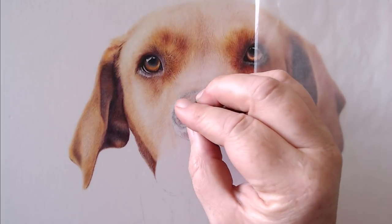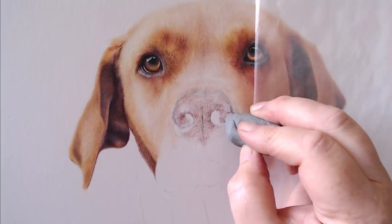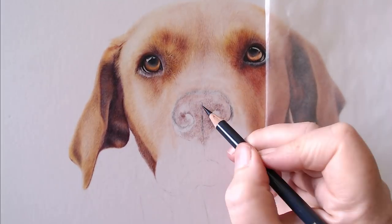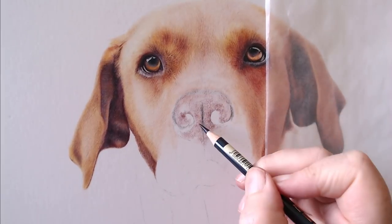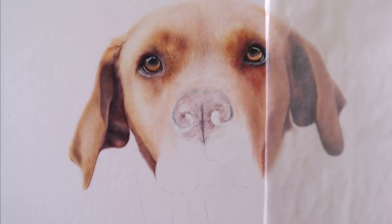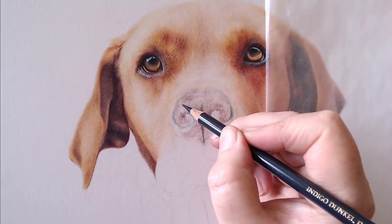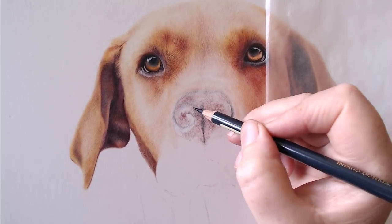Very importantly, all the time I am looking at my reference photo - always checking where the light direction is coming from, where I need highlights, where my shadows are darkest. Especially for pet portraits, I check that my nostrils are aligned properly with the eyes. The angle of the nostrils will always be the same angle as the eyes, so it's really important to get the shape of the nose and nostrils right.